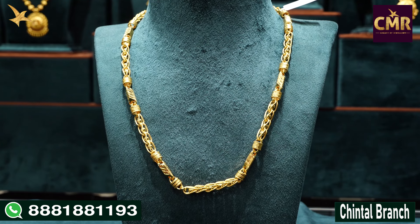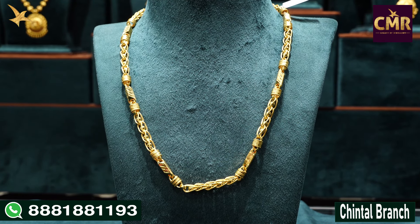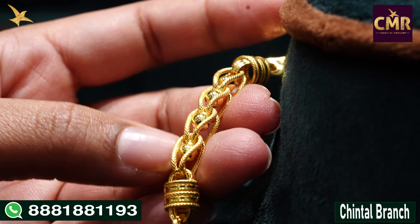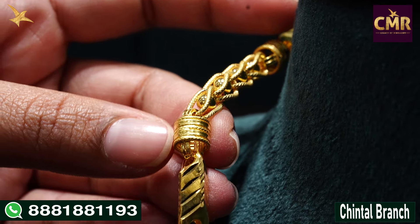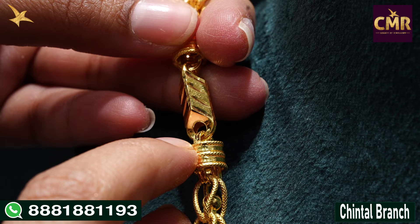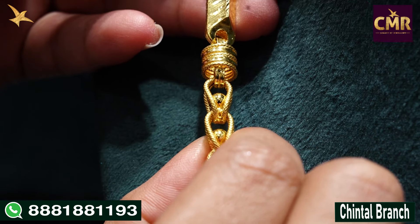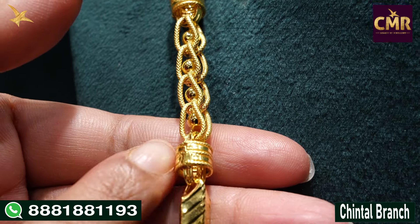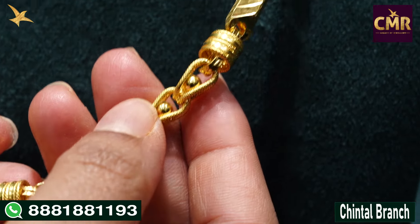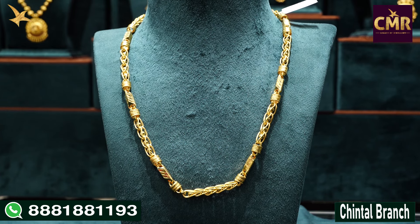We have an arrow mark design and a knot design. The two designs are done alternatively. We have a knot design and another design — a gold ball. We also have a ring design and an arrow mark design. So we make it look like an arrow mark design. After the knot design, we will do gold balls — a ring or arrow mark design. We have seen the knot designs and ring designs with arrow marks. This chain weight is 36 grams.